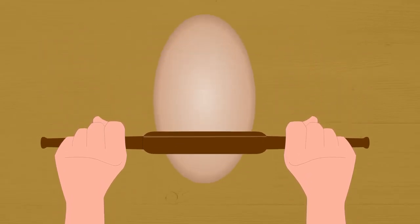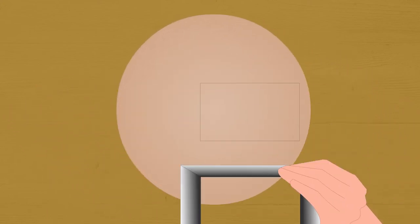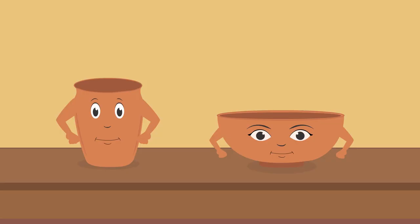Cut flattened clay into two shapes, a circle and a rectangle. Now place the rectangular piece on top of the circle like this. Your glass is ready. To make these utensils strong, you must dry them in the sun.